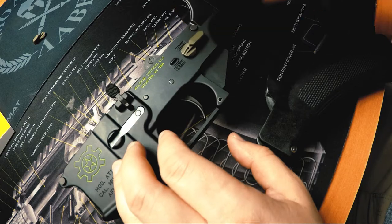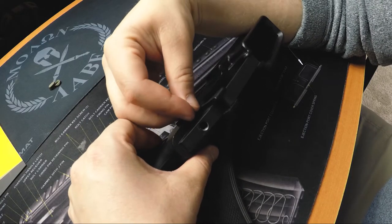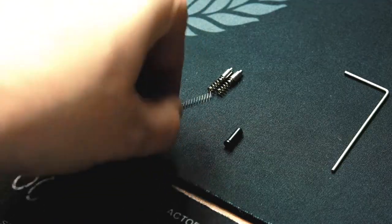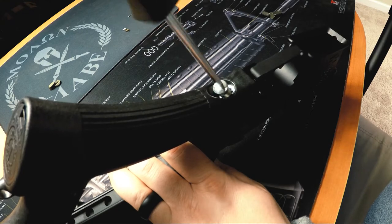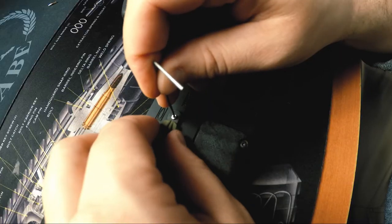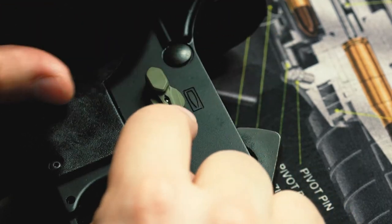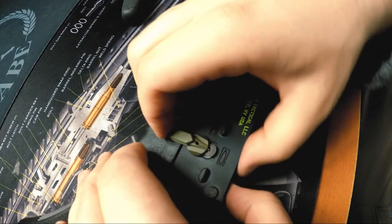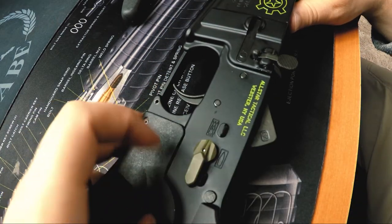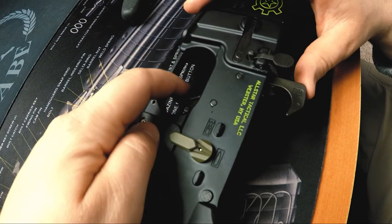Next, insert the new Talon safety into the receiver. Then insert the new safety detent and detent spring, and then reinstall your grip. To install the lever, first insert the spring-loaded retention stud, then depress it with the included tool while sliding the lever over the stud. If you need to remove it later, you can use the included tool to press down on the retention stud and slide off the lever. After that, safely function test your rifle, making sure it still functions properly, and make sure you do not let the hammer slam against the receiver.